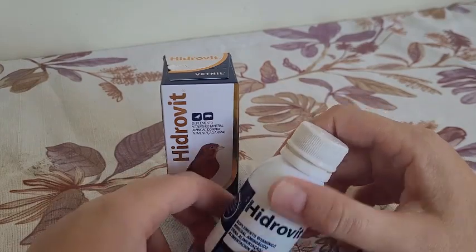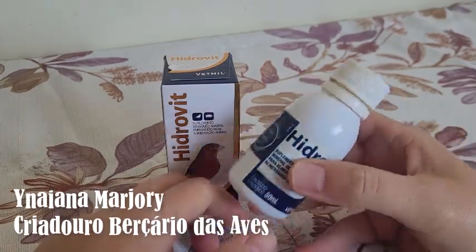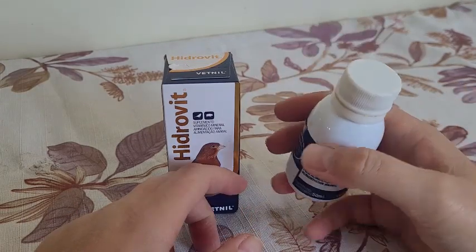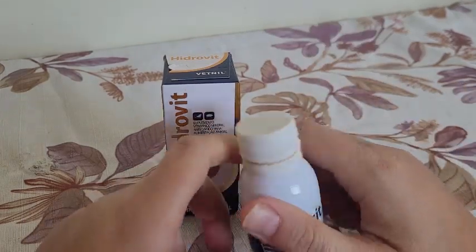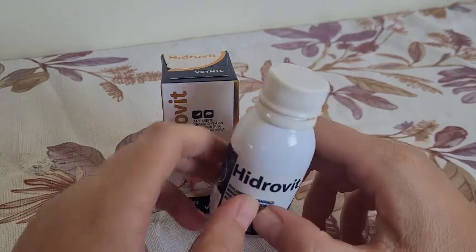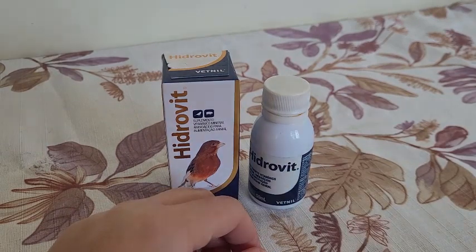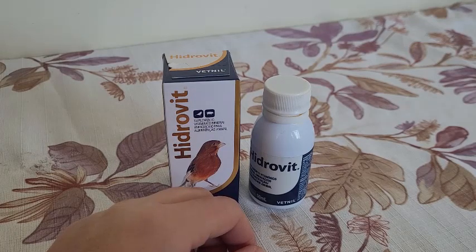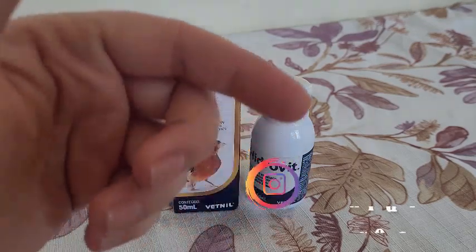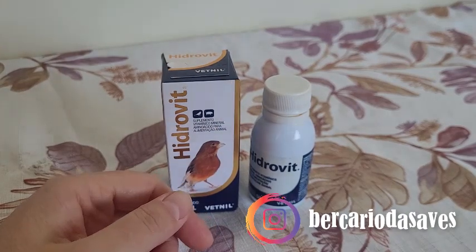Today I'm going to do a quick video talking about vitaminas — these things that they sell in the casa de ração, loja de agropecuárias. There are a lot of people asking if they need to use them, if they don't need them, what to use. Before we go to the video, just subscribe to our channel, hit the bell to receive notifications, and follow us on Instagram — lots of cool stuff there.